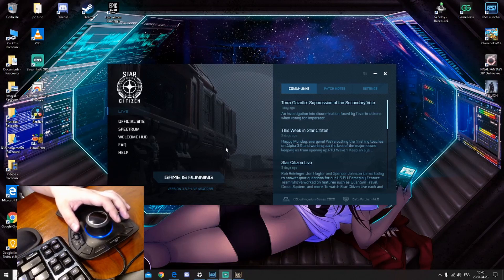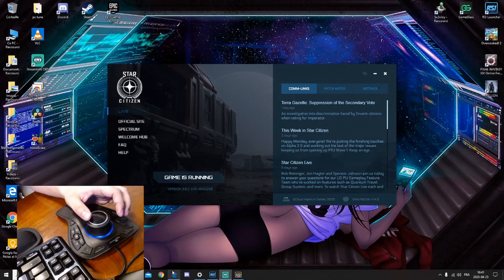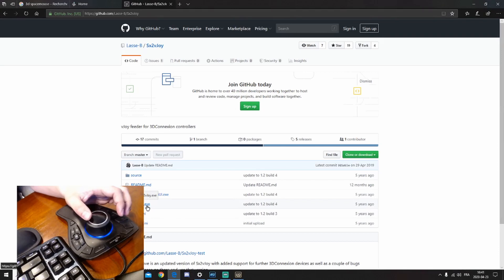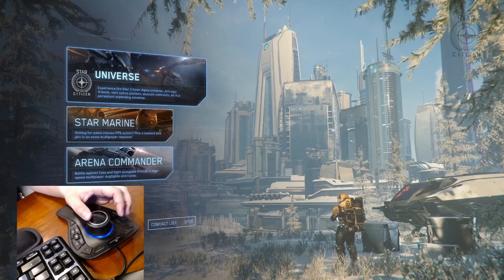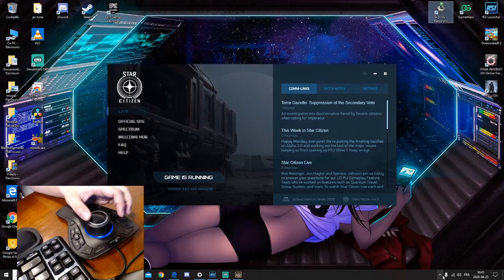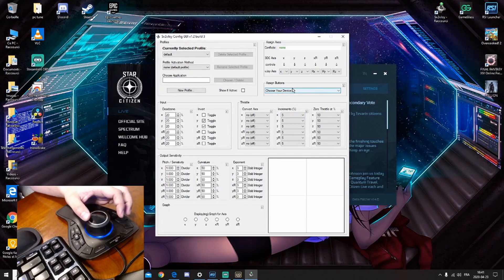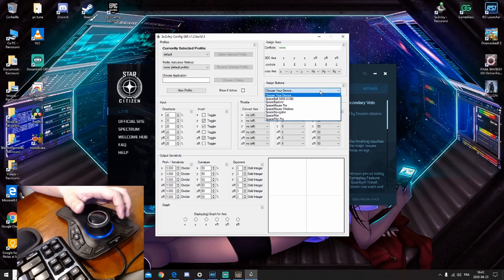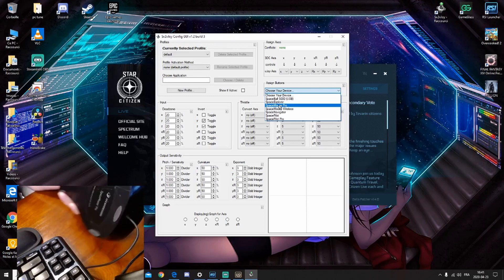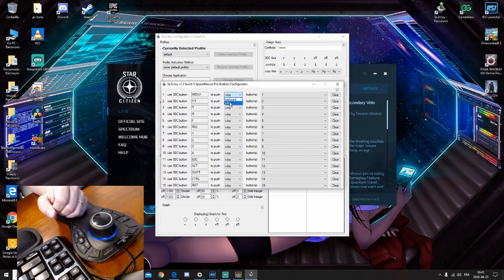Sometimes it will ask you to reboot the computer so the device gets recognized with the 15 keys. After that, when you finish downloading the second program sx2vjoy, decompress that file and launch it. A message may appear because it was already opened — just ignore it and open the configuration GUI. There you'll be able to set and configure the 3D Space Mouse. My model is the Space Mouse Pro, so I select that.